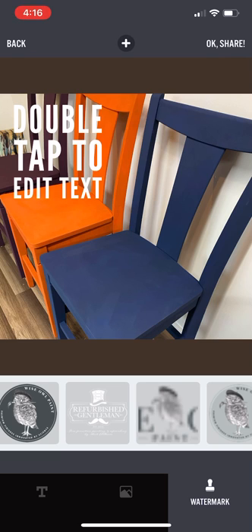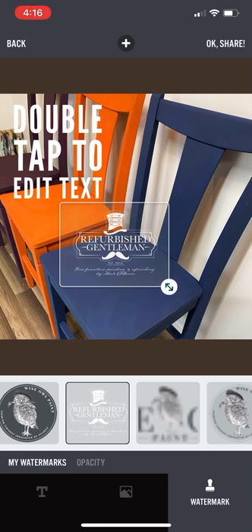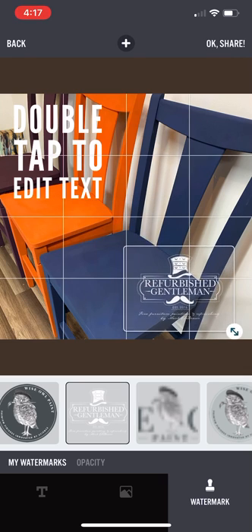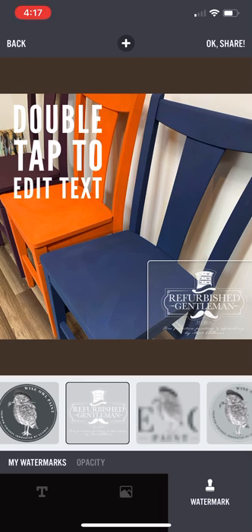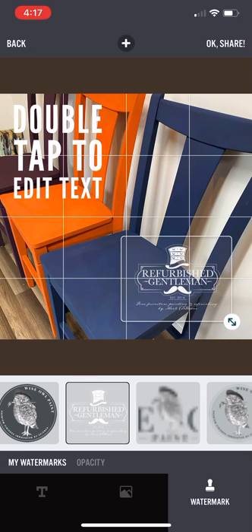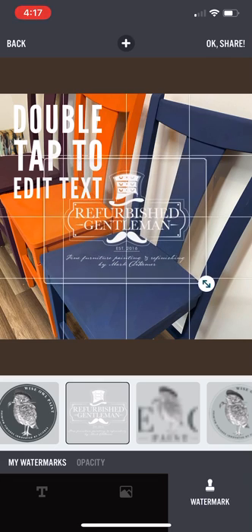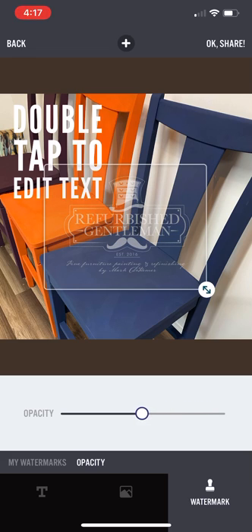I'm going to add my logo — I'll go over to Refurbished Gentleman and click that button. You'll see it adds a new layer on top of the image with my logo. Using the little arrow in the bottom right, you can click and hold to spin, drag, resize — all kinds of things. I'll set it down so it covers part of the picture but can't be completely cropped out, without detracting from the image itself. It also has an opacity slider — drag the bar up or down to make the logo show more or less, however you want it.